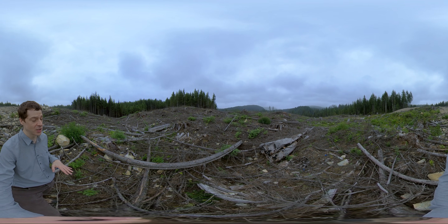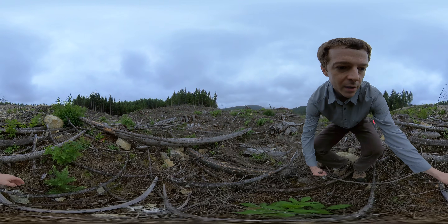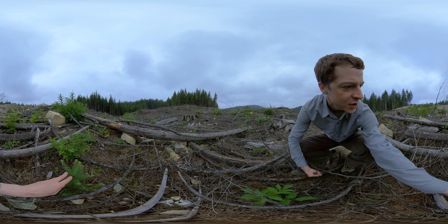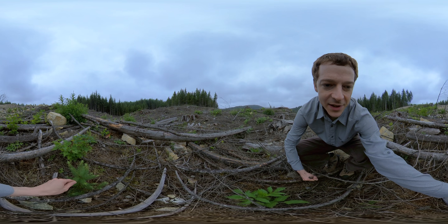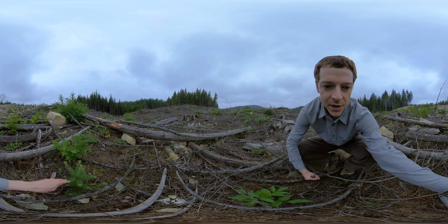I do see a little bit of regeneration here, so I can show you some of that. Here is a small Douglas fir seedling. I don't actually know what the site history is here — I haven't asked — but I suspect these were planted.